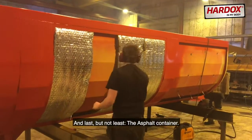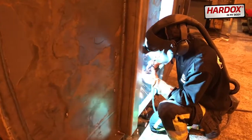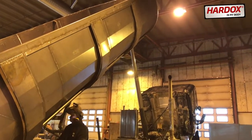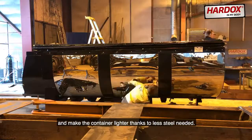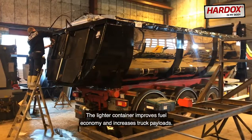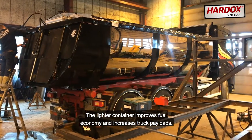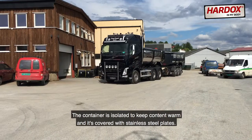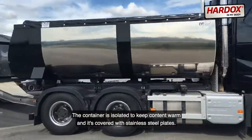Last but not least, the Asphalt Container. Made of Hardox 450 Steel to achieve better wear resistance and make the container lighter, thanks to less steel needed. The lighter container improves fuel economy and increases truck payloads. The container is isolated to keep content warm and it's covered with stainless steel plates.